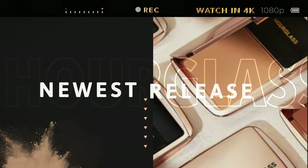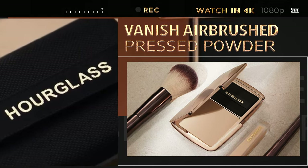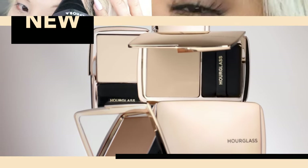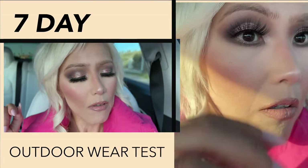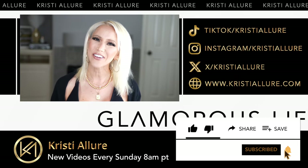Hey, Glam fam. Welcome to today's video. We're testing out the brand new Hourglass Vanish Airbrush Pressed Setting Powder. I have been so excited to test these out. We're going to see in an all-day wear test how this wears on my mature skin. I will end this video on a seven-day wear test. If you're new here, I'm Christy. I'd love for you to hit that subscribe button, and without further ado, let's get glowing.